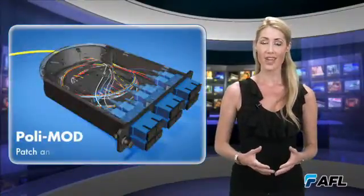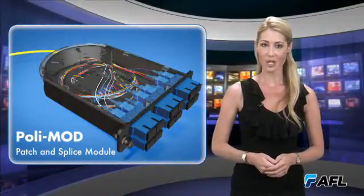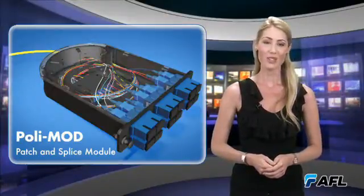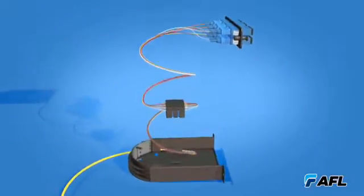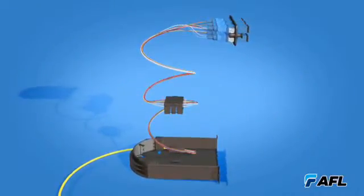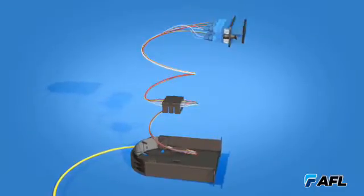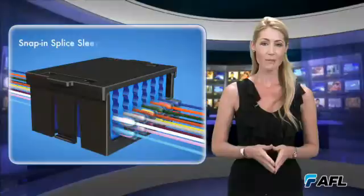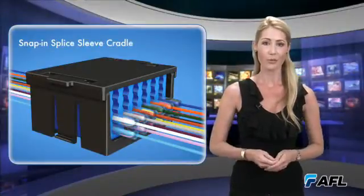One of AFL's newest products, the PolyMod Patch and Splice module, is not only designed for ease of use and fast installation, but also for network growth. Accommodating up to 24 fiber interconnections in an industry standard single-slot LGX118 footprint, the PolyMod module uses a snap-in splice-leave cradle that securely manages both single and ribbon fiber arrangements.